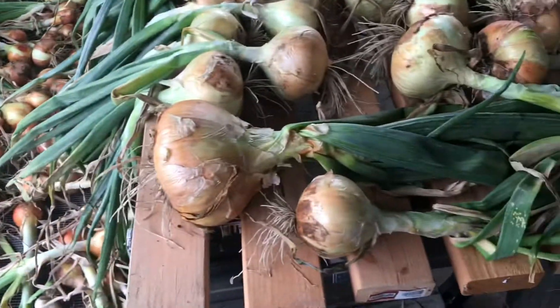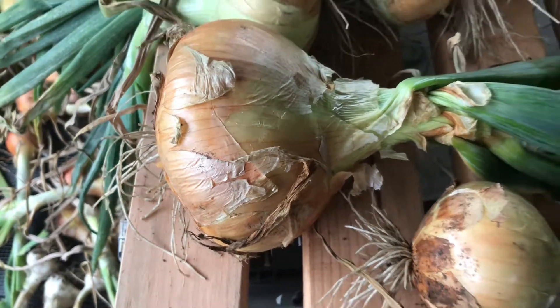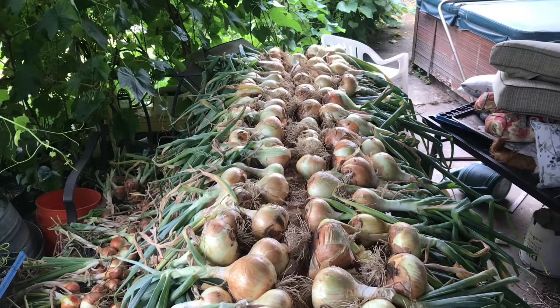But the sweet onions, they got huge this year — that's a big onion. So it's time to make some onion rings.